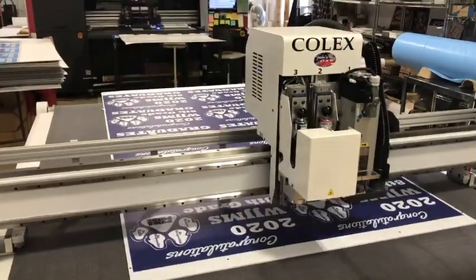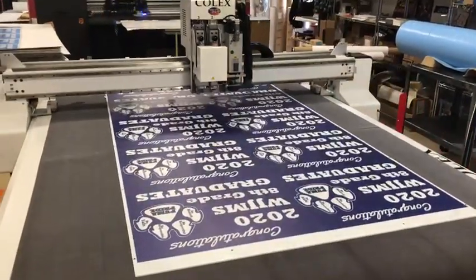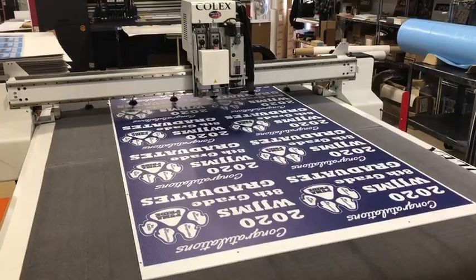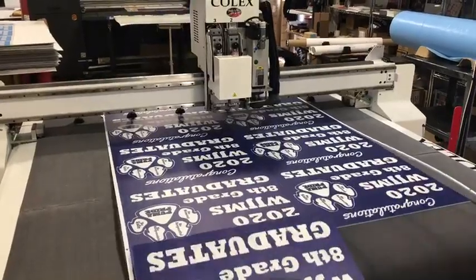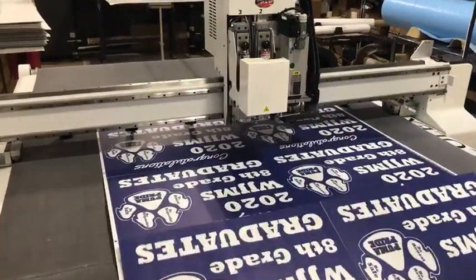Here we go. Now, as you see, the machine has stopped. It's going to pull the board ahead so we can finish cutting the last of the boards. Now, if we were on a 5x10 bed, the cutting process would have already been done.